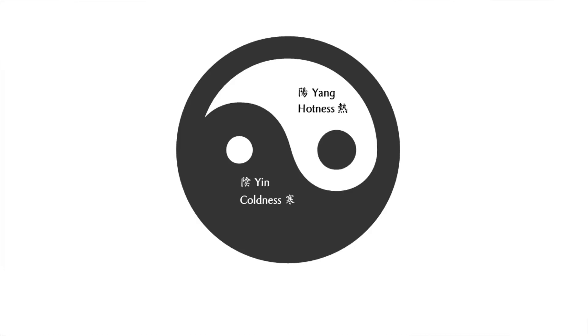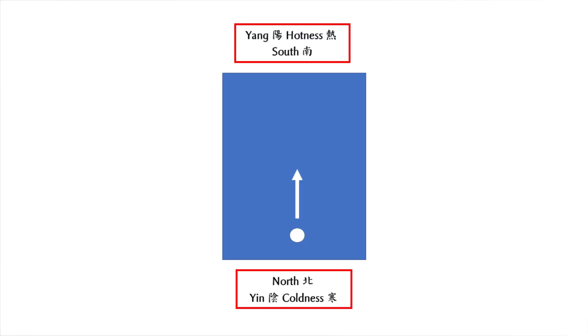In the Chinese classic Tao De Jing, Lao Zi said: 'Wan wu fu yin er bao yang' — everything carries yin on its back and embraces yang. Yin and yang have many properties, two of which are coldness and hotness: something cold is yin, something warm or hot is yang. The north of China is colder with more yin energy, while the south is warmer with more yang energy. When you face south, it's like you carry yin energy on your back and embrace yang energy in front.